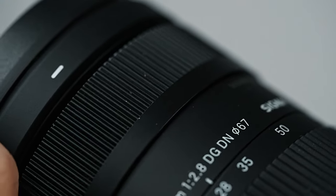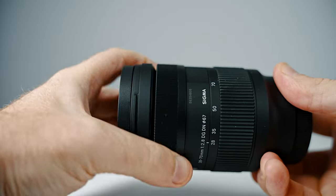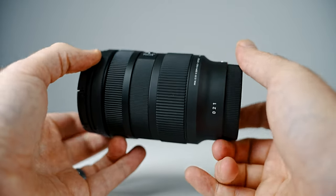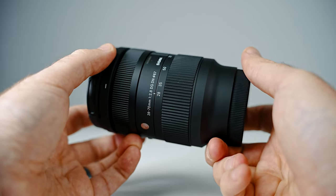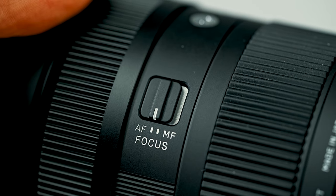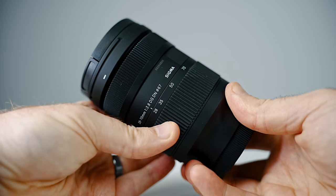The manual focus experience is definitely nothing outstanding. It is electronically coupled to your camera, so do take that into consideration. And it doesn't have any way of actually fine-tuning your focus, like the newer camera lenses, for example. In terms of buttons and switches, it only has one, and that's an automatic/manual focus switch. That cuts down the cost, but it does leave something to be desired — maybe a focus hold button.